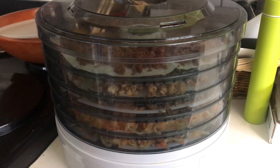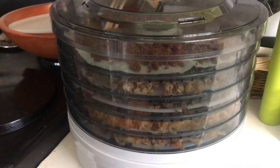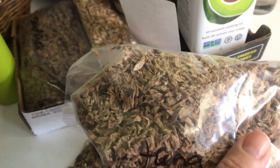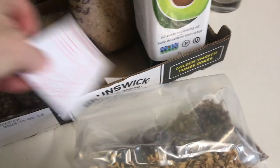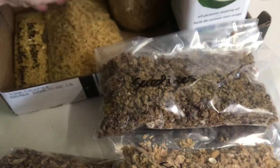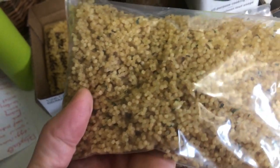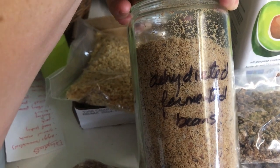I'm in the process of dehydrating a lot of different foods for upcoming hiking trips this summer. I have some herring in here, some tuna, salmon, sardines, lemony garlic couscous, Kentucky coffee beans, and dehydrated fermented beans.